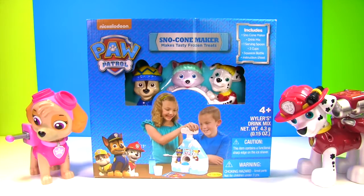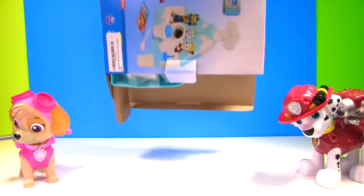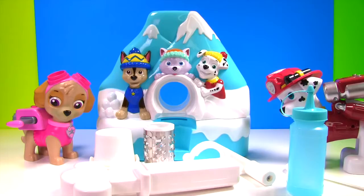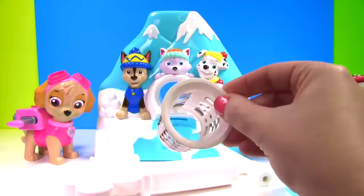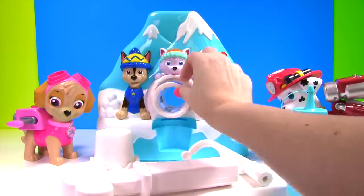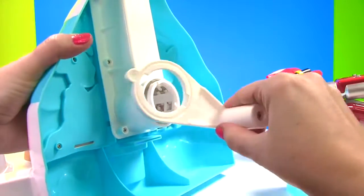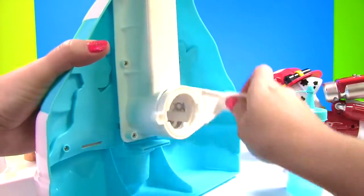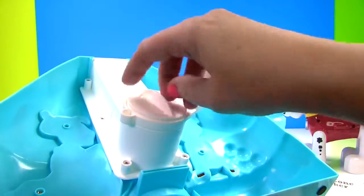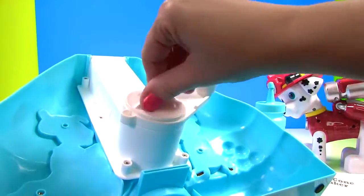First, let's get it out of the box. Look at all these different parts. Let's put it together. This is the shaver. It shaves the ice to make it nice and small. We need to attach this handle so that we can turn, turn, turn the shaver. And we'll just add this little lid to make it all stick together.